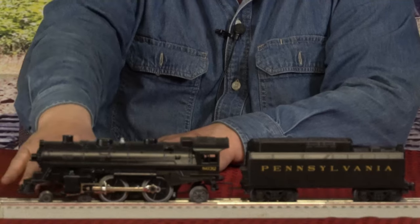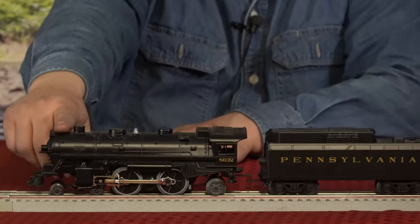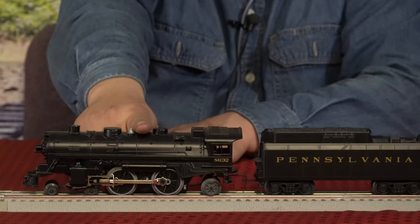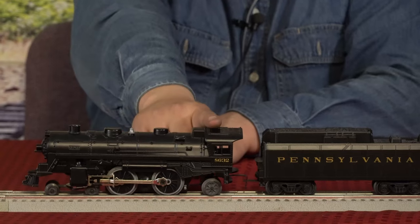We have what's called a 4-4-2. You have four pilot slash pony trucks, four drivers, and then two trailing wheels.